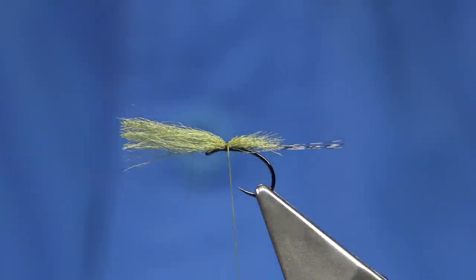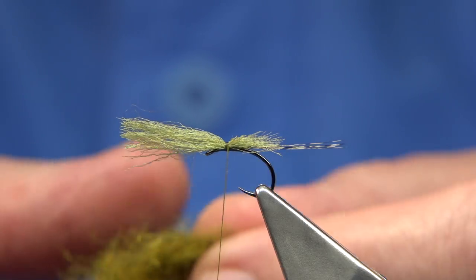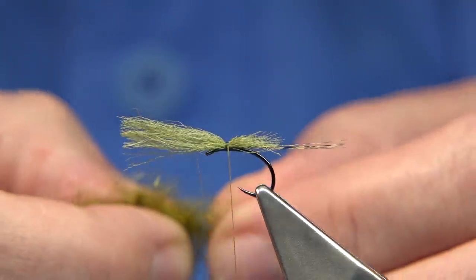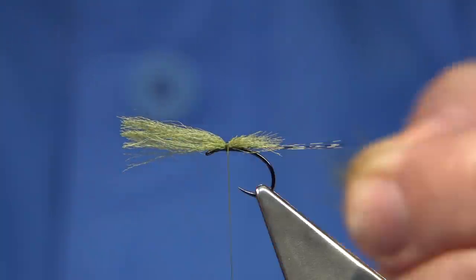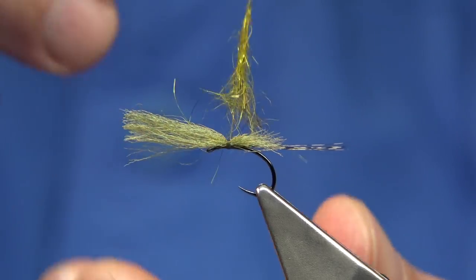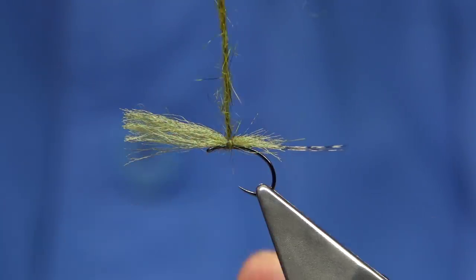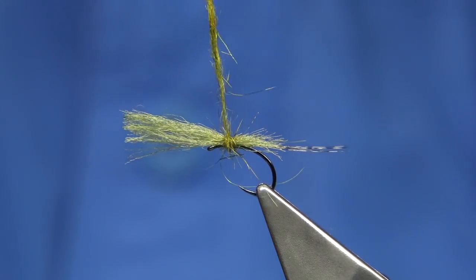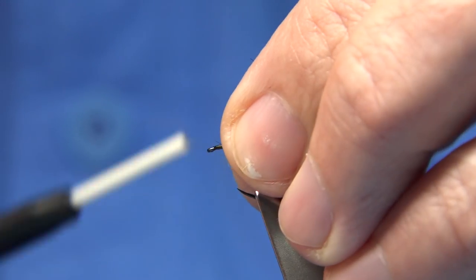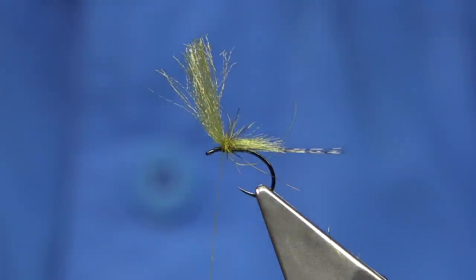It is an unusual fly, so you're going to scratch your head with it, but once you start to fish it you'll see the benefits. This is just a squirrel dub in yellow — it's a kind of yellow-olive type colour, a natural squirrel dub that's been dyed, so it's quite dark. I'm just going to tidy up this area here and lift the wing. A few turns in front just to lift it up, and then the hackle.